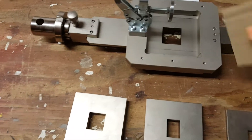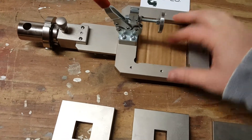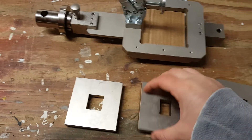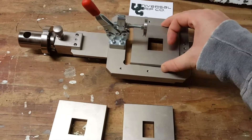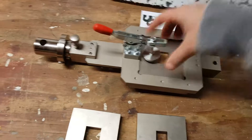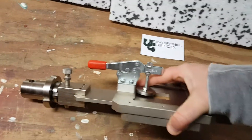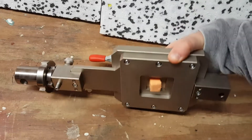I can go ahead and drop the sample into the fixture here. And then I have a few different thickness size plates here. I'll use this one and then close the clamp down. If I flip this over we can see what's going on with the shearing.